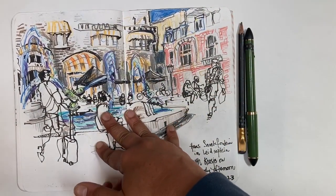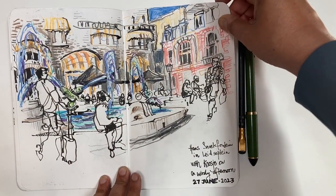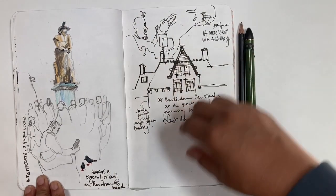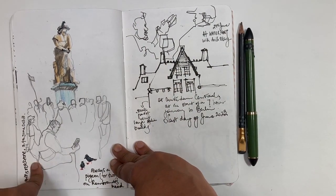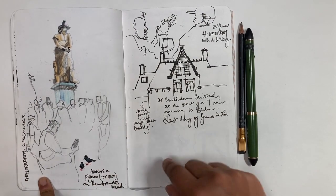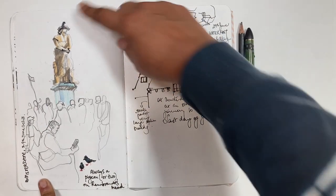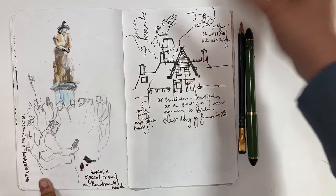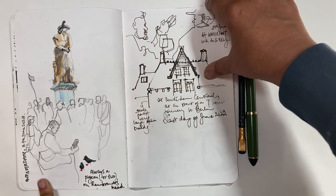More travels, more sketches. This is one of the longer ones I enjoyed — on my first day in Amsterdam. A good example of a sketch that probably means nothing in terms of quality or to anybody else. I just want to record that I have never, ever been to the Rembrandt statue in Amsterdam without seeing a pigeon on his head, and I've been there a few times now. That little thingy is a pigeon — probably isn't recognizable to anybody but me. But I will always smile when I come back to that sketch.